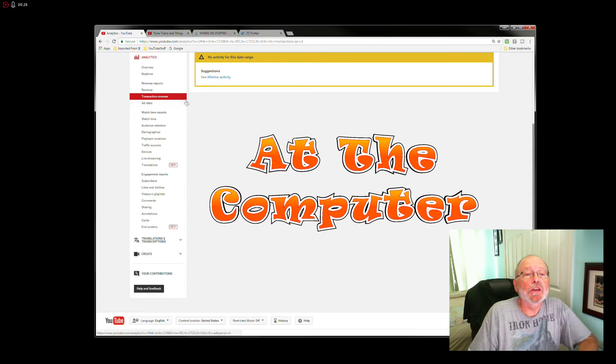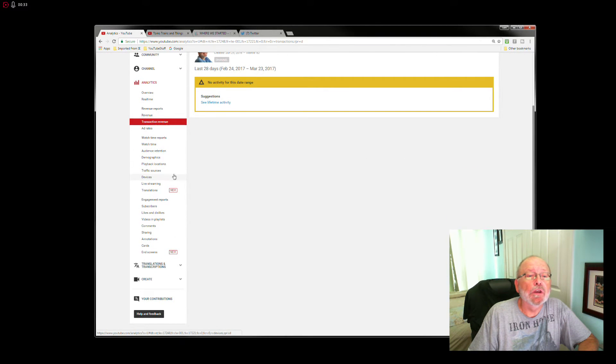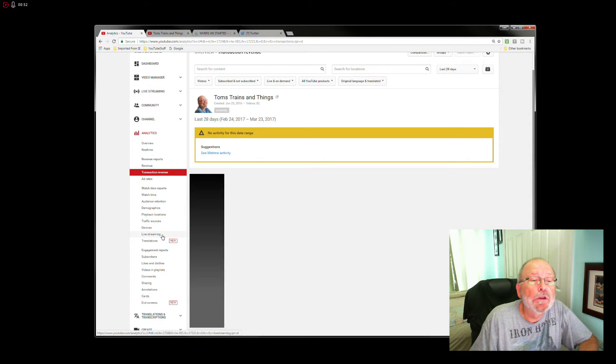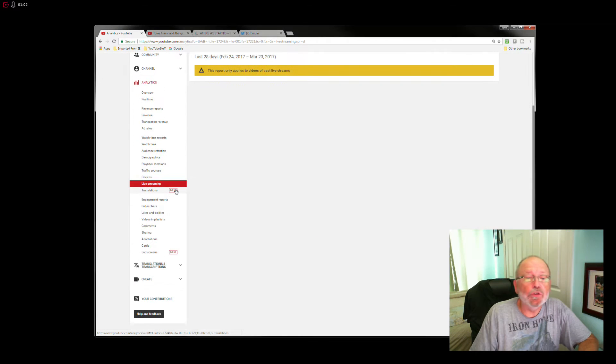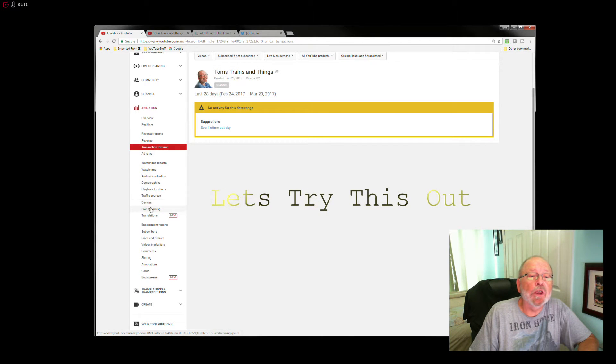There's something new in the creator studio: transaction revenue. Any time you see something new labeled in your creator studio, you know that YouTube is pushing that really hard. Live streaming is also in there. Transaction revenue and live streaming — those are the two things to watch for. That's just a tip right there.